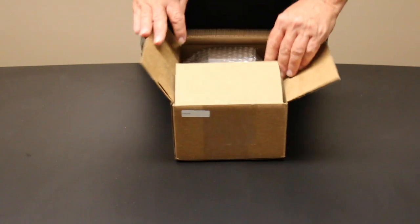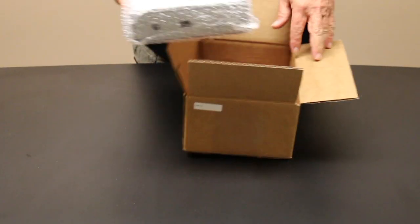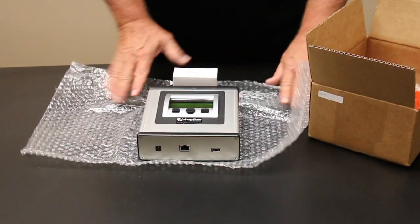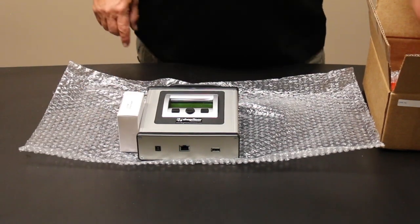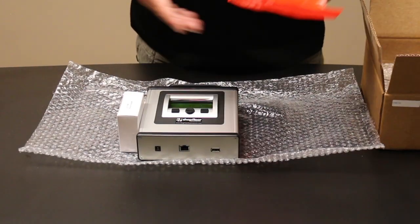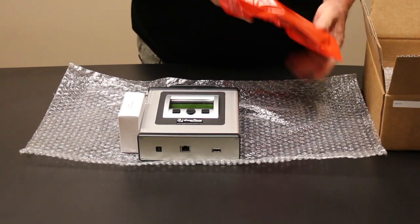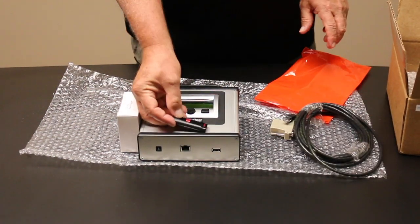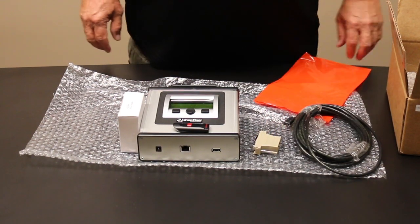Upon receiving the unit, you want to open it up. You'll get the following components: the portable USB connect, the power supply (110V). You'll also get a red bag, and inside the red bag you will have a 15-foot serial cable, a USB stick, and the adapter to connect to the CNC machines.